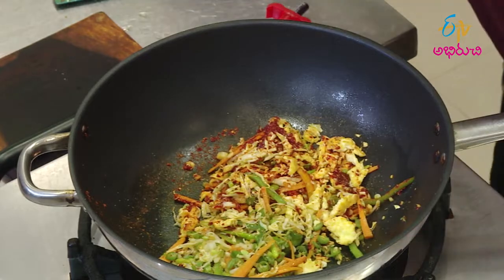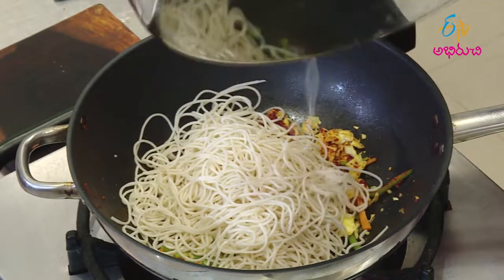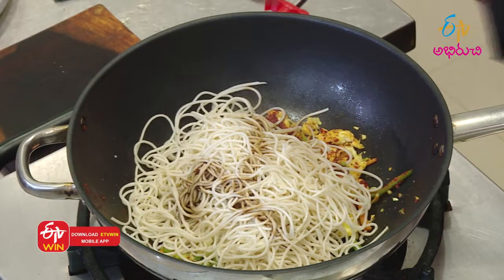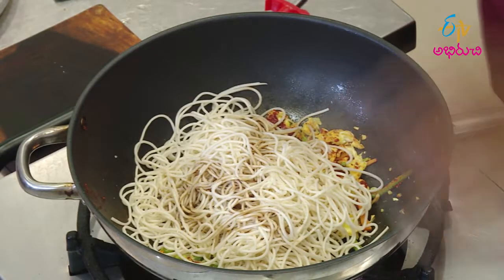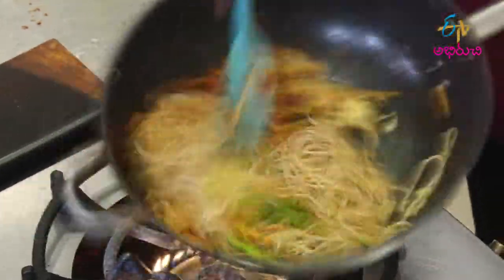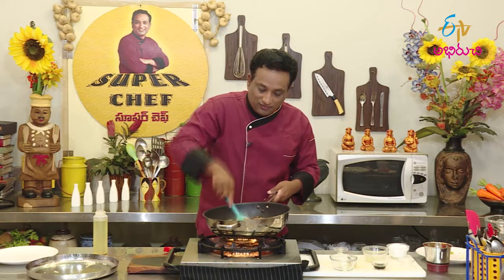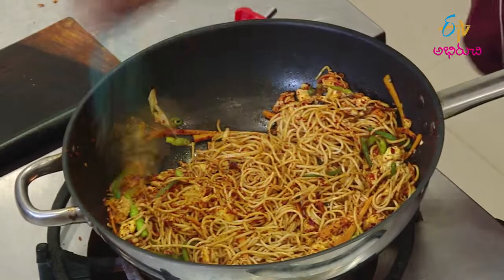Add noodles. Add a little soy sauce. Add a little flavoring salt. Add the dish like this — add chilli, chicken. It is very good for our friends.